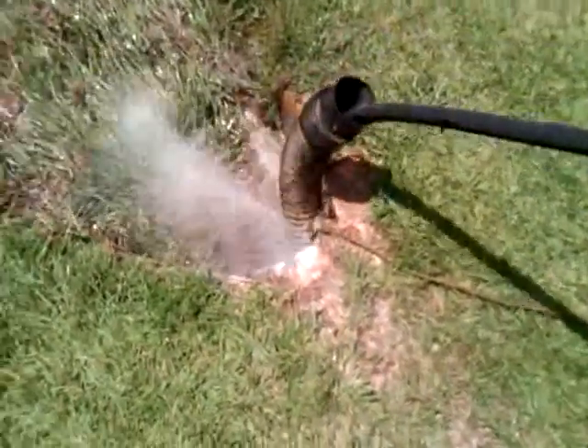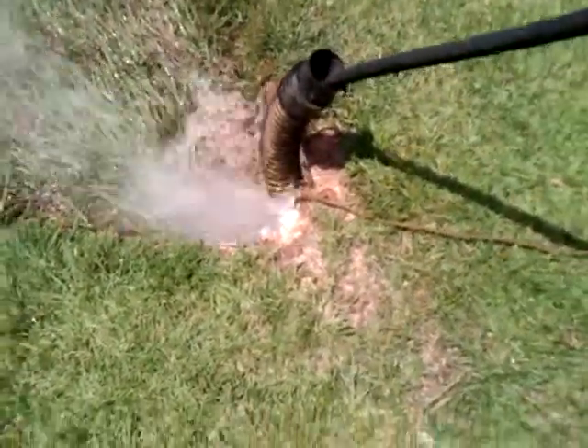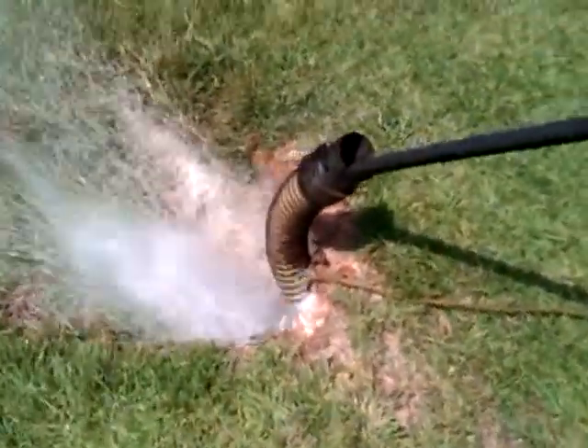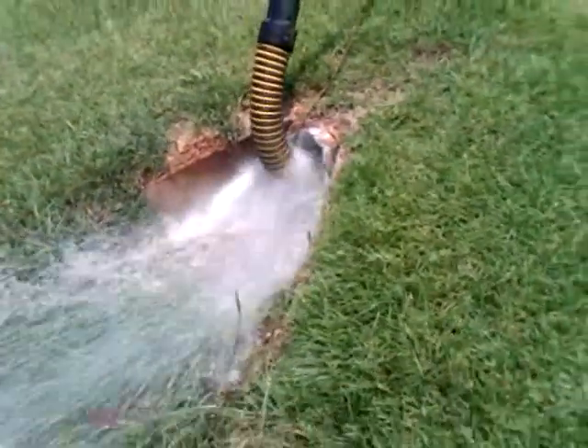How about the first one? The third area is the bay pipe — I haven't seen it yet.